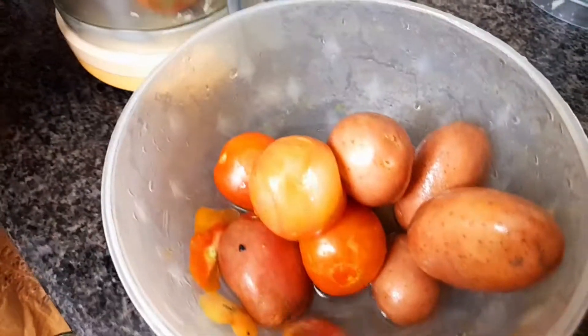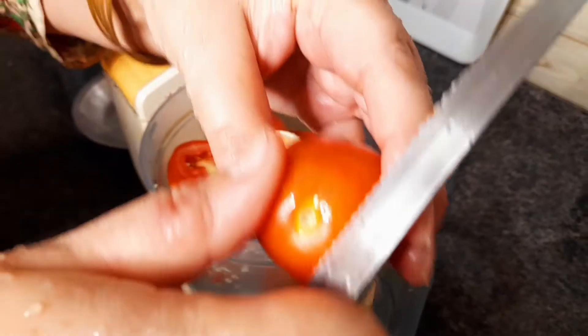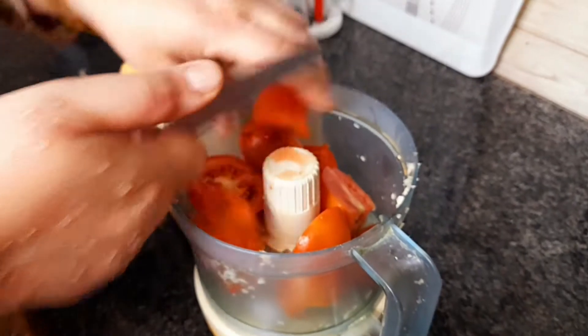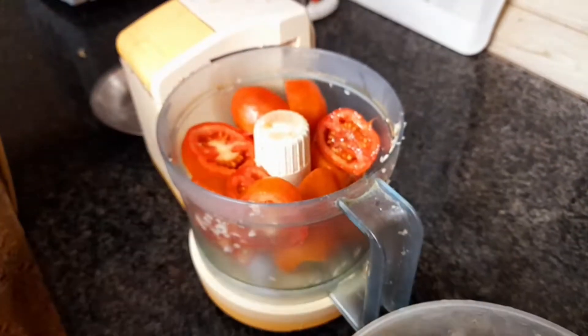We can add more vegetables to our food because the taste will be developed. We have 3-4 ingredients to make 2-4 ingredients.